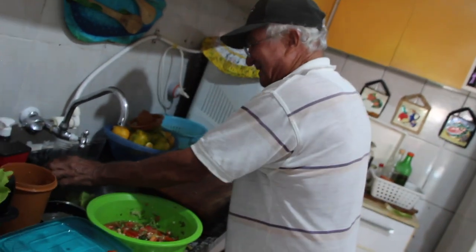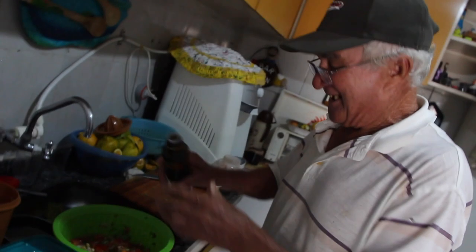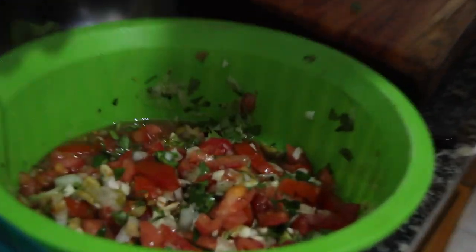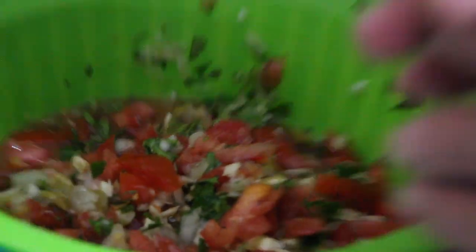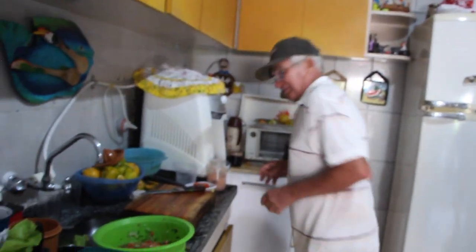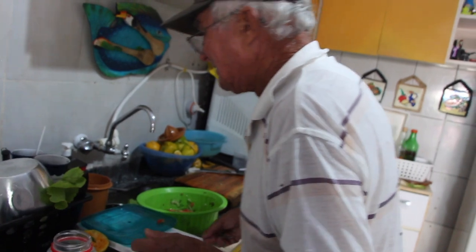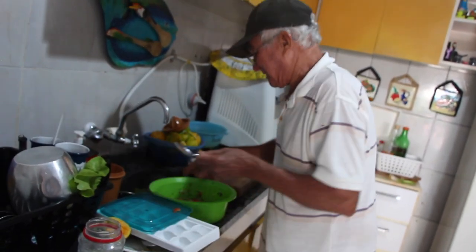Seu Nelson, eu acho que o senhor matou a charada da tainha que uma vez eu fiz. Ficou uma porcaria, viu? É porque eu comia antes. A gente vai dar umas gotas bem gotas mesmo, né? Lembrança de azeite. É, por causa do azeite agora, né? Deixa eu lavar uma colher aqui.